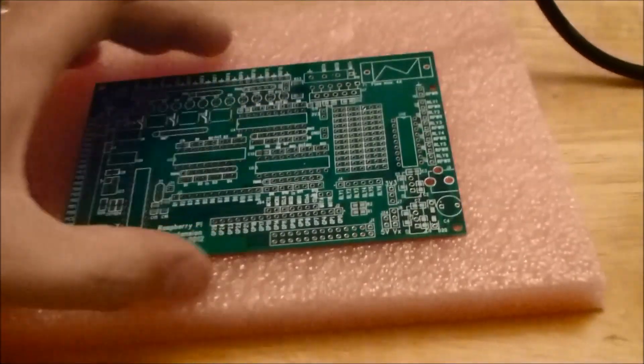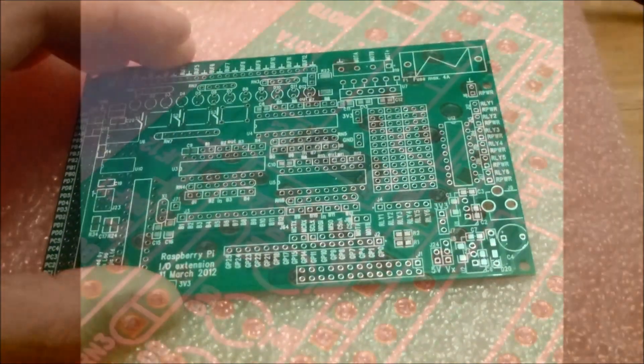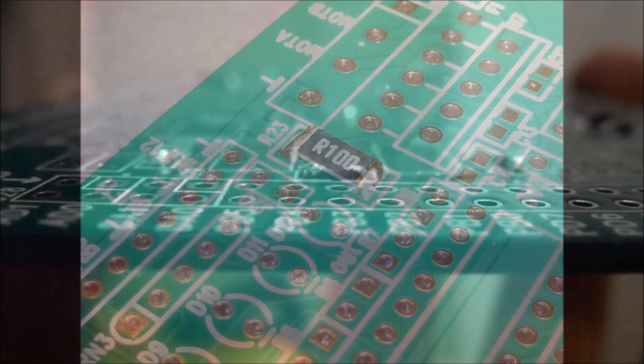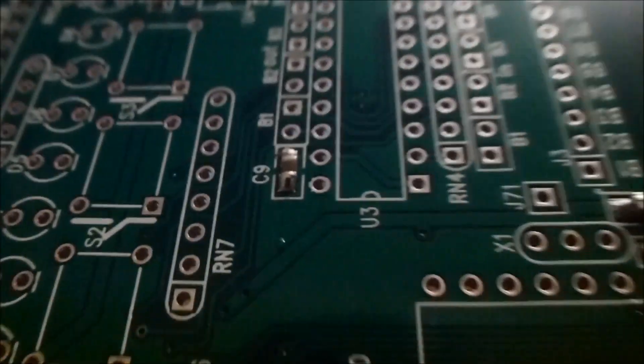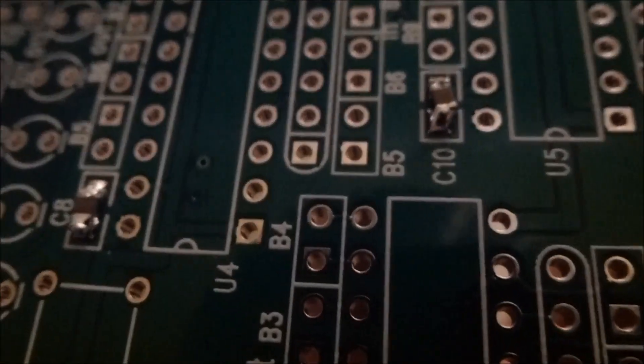I found it really useful to have a piece of foam — it allowed me to hold the components in place whilst I soldered them into the board and was invaluable. I'm not going to teach you how to solder; I'd recommend you watch the video from Gert Van Lowe, as his tips will be far better than anything I could give you. You have to start with the surface mount resistors first because they're the lowest components on the board, and you build up from lowest to highest.